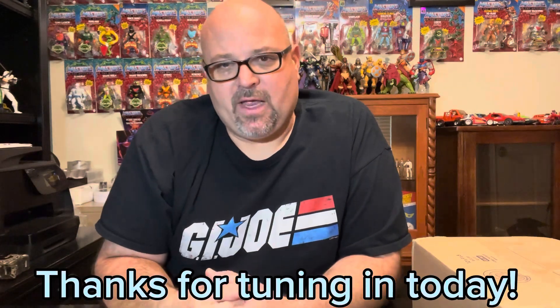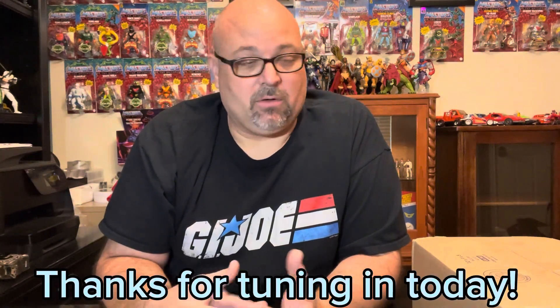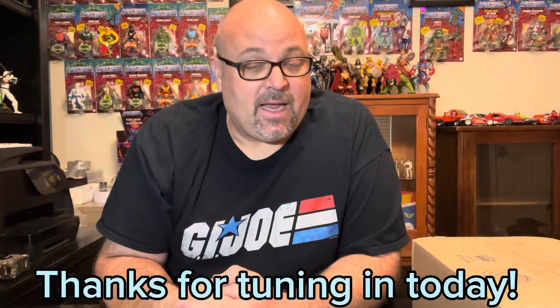Hey guys, welcome back to Yesterland Toys. I'm Neil — the toys that made sense. On today's episode, we're going over more or less an unboxing kind of video, covering the items that I've picked up over the last few weeks. This isn't going to be your traditional video where I'm reviewing a toy in my little studio.